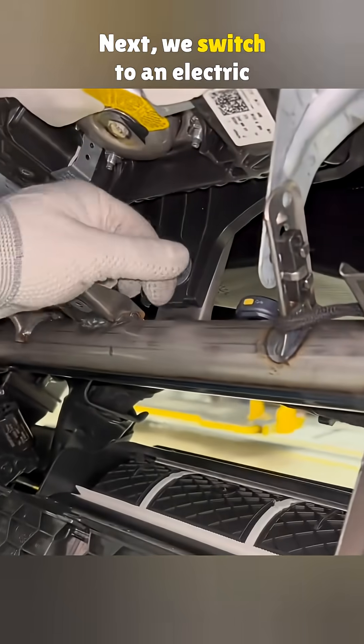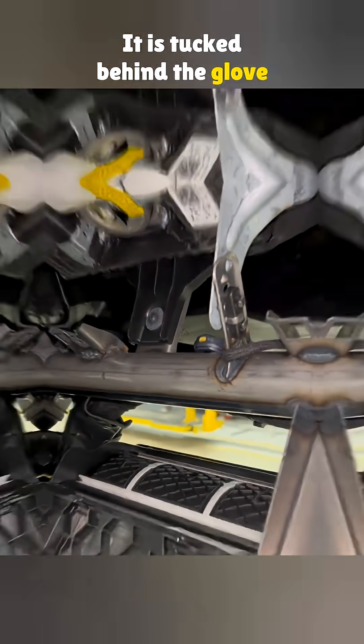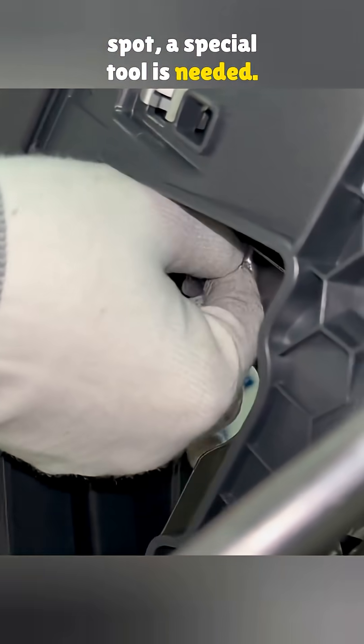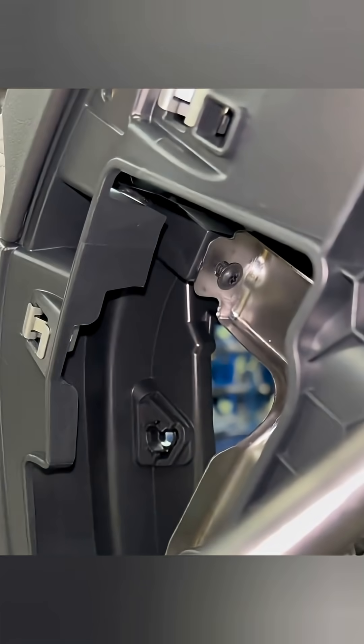Next, we switch to an electric wrench to tighten the twelfth screw. It is tucked behind the glove box, and because of that tight spot, a special tool is needed. Most repair shops do not have one, so they work slower than the factory.